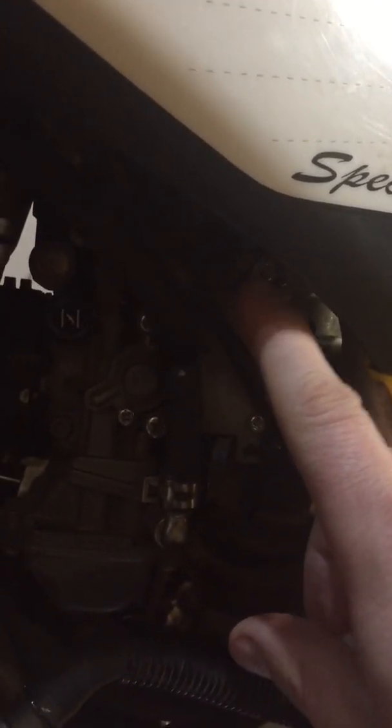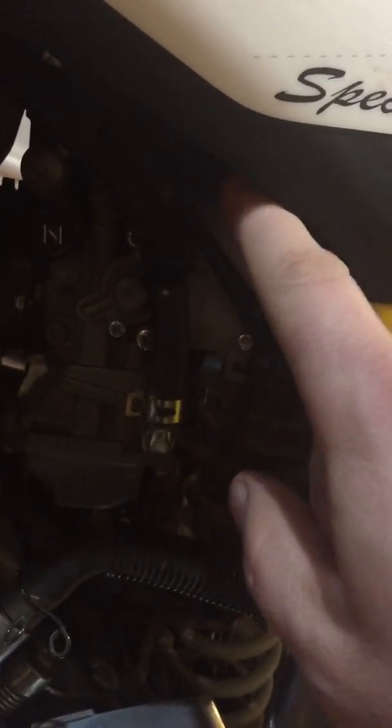All the carb YFZs have the throttle position sensor up here. You can kind of see it's a little dark, but you can see there's a T25 Torx screw right there — that's the throttle position sensor. The wires run along pretty much right along the valve cover, the gray plug right there, female side, male side.